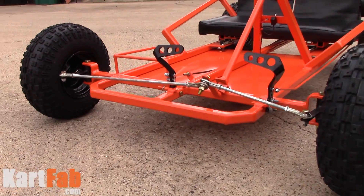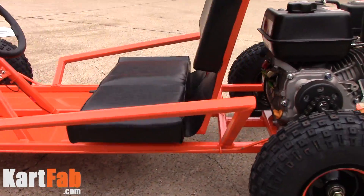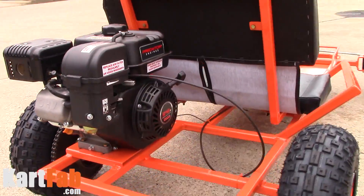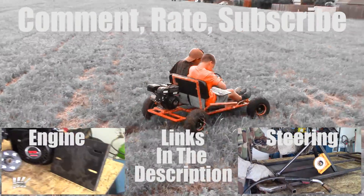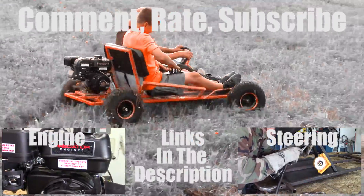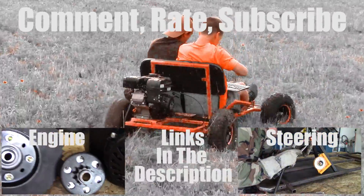So that's it for the go-kart seat. This is the final product when your go-kart is finished. If you like this video, don't forget to give it a thumbs up, comment, and subscribe if you haven't already. Have a good one. See you next time.